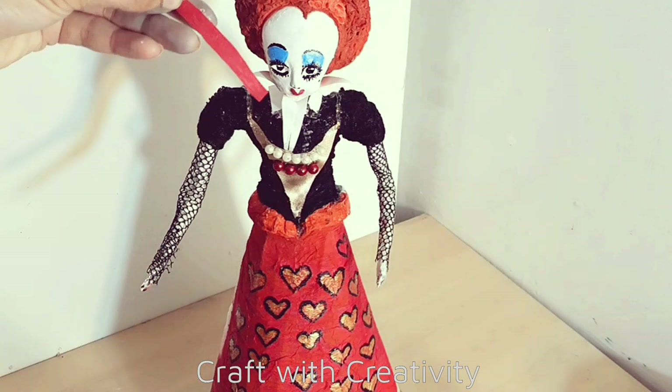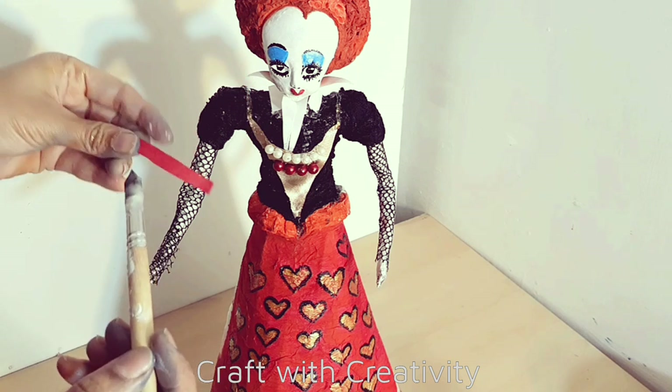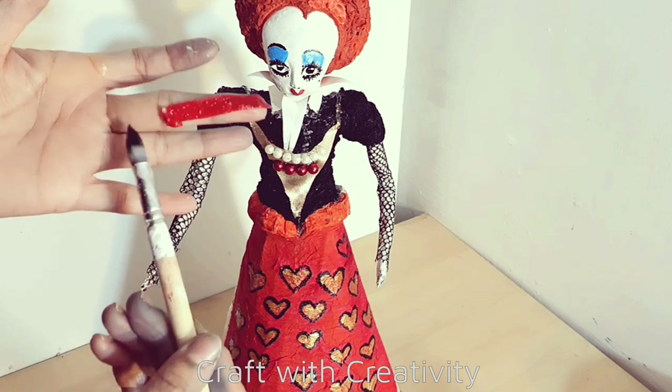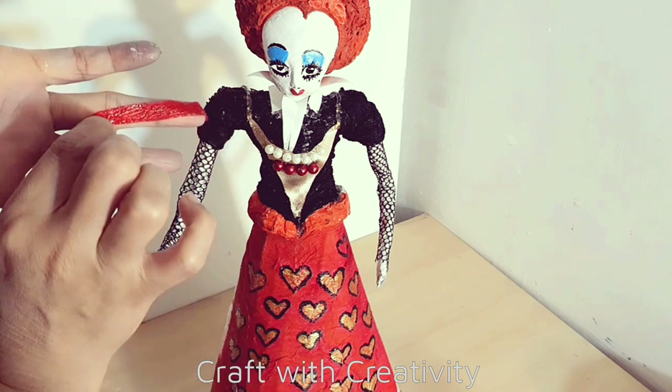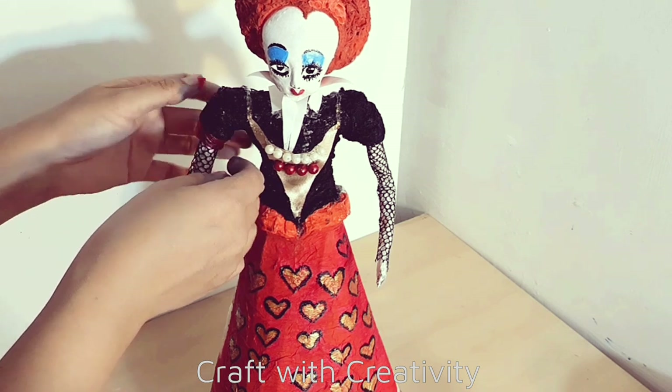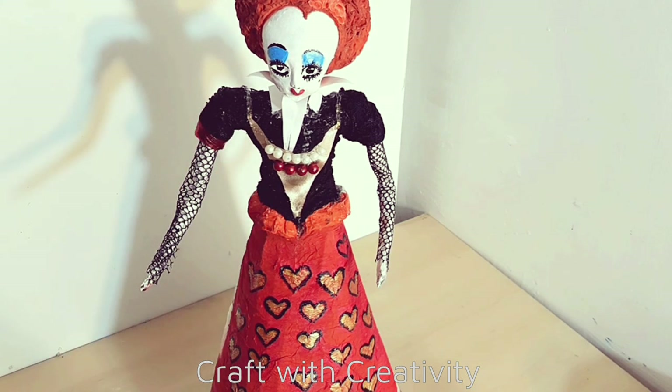Here I will use again the red crepe paper for the designing of her blouse and sleeves. I will add some white glue to stick it on the black shoulder and sleeves fabric, and then on the rest of her arms as well.